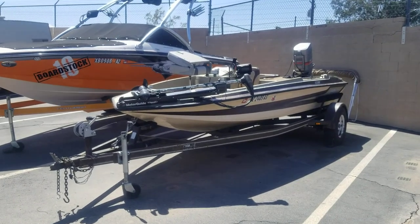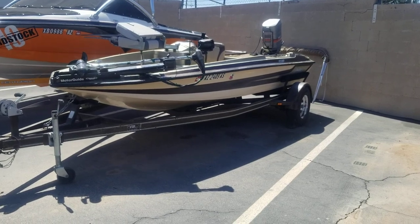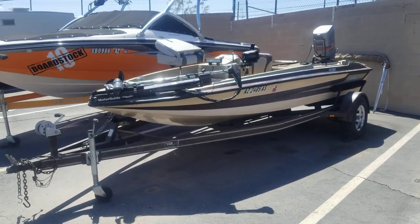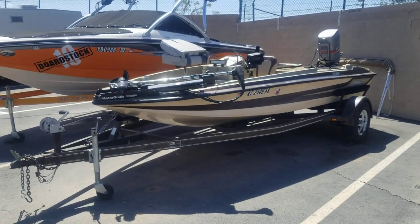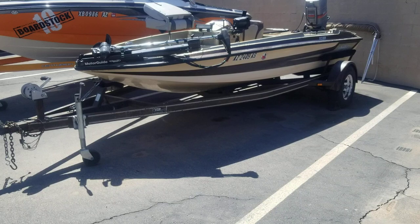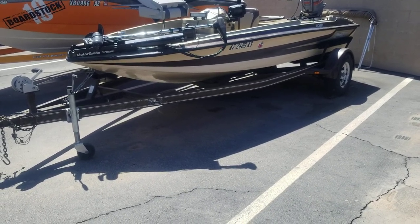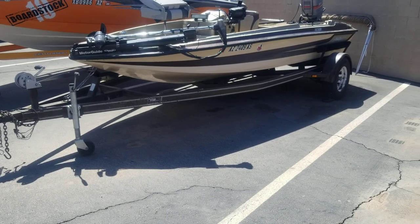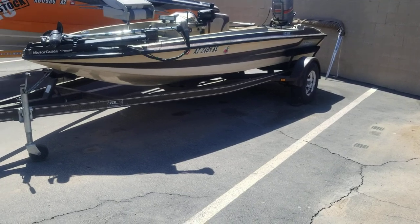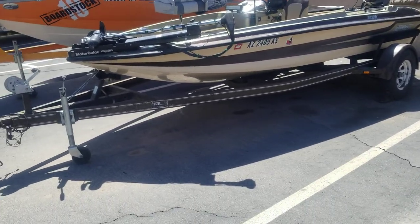Okay, this is the rig right here. The only other option to keep those batteries charged up would be to pull them out of the boat, unwire them, take them back to the house, charge them up on a regular electrical charger, bring them back out, and put them in the boat. That's a lot of work.